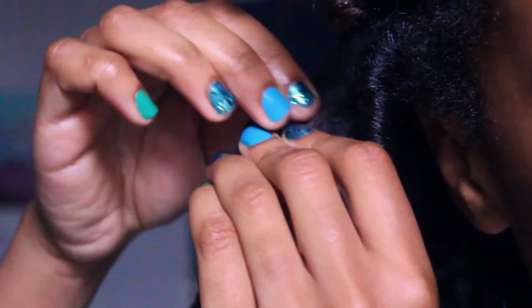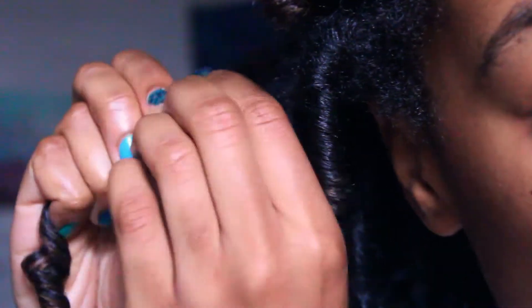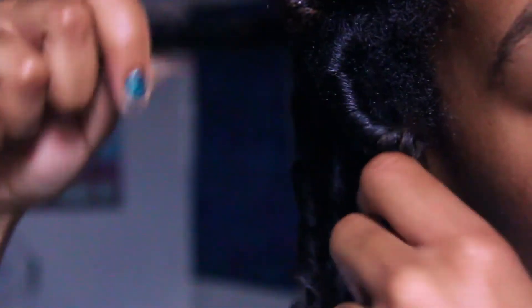What I do is I take each curl and I divide it in two or three sections. All I do is twist it a little the opposite way, pull apart the hair, and twirl it around my fingers.